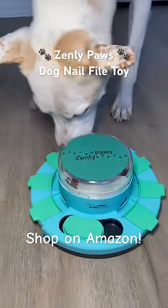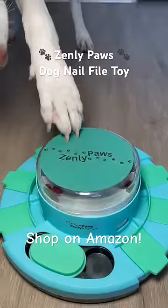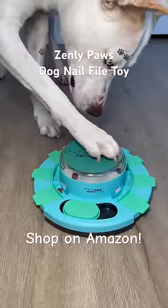As you can see, this provides not only enrichment, works as a slow feeder, and now it grooms his nails as well. Good job, Yuki. Good boy.